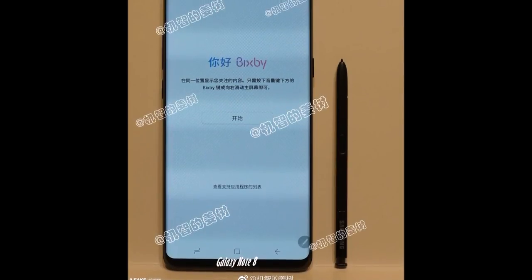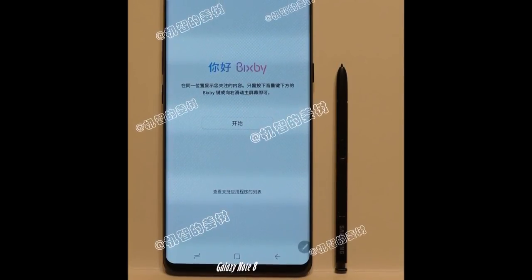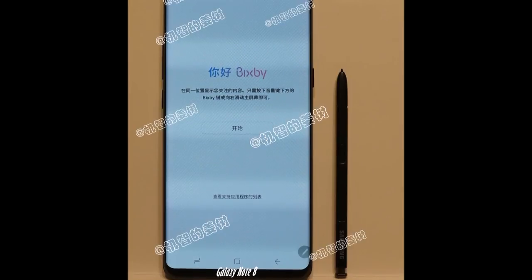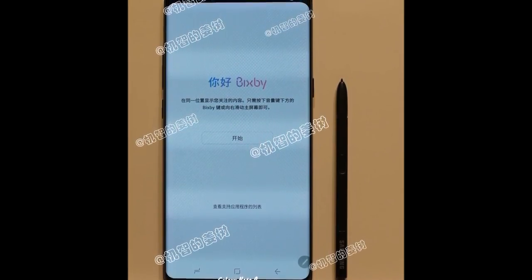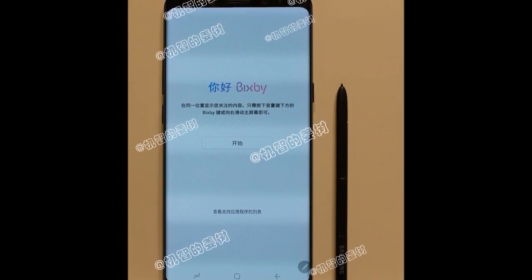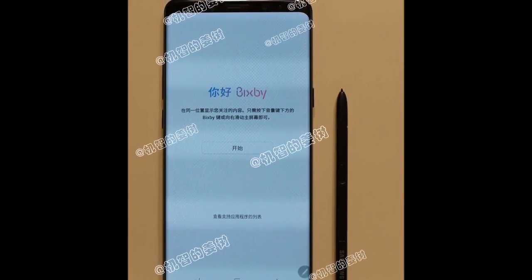What is up guys, Nick here and I have a leak of the Samsung Galaxy Note 8. This comes from slashleaks.com and they've been pretty consistent with leaks before — the Samsung Galaxy S8 turned out to look a lot like the leak we had from this source.